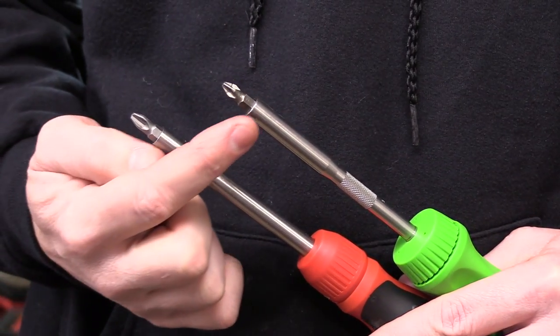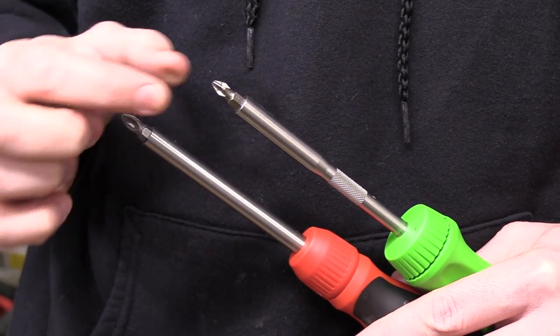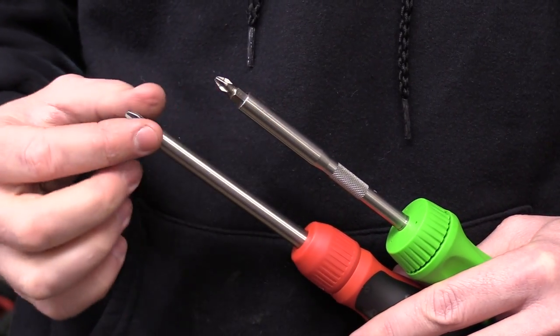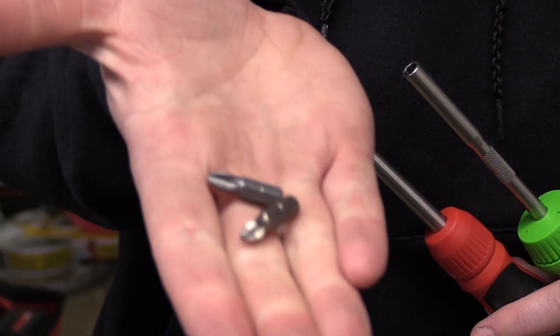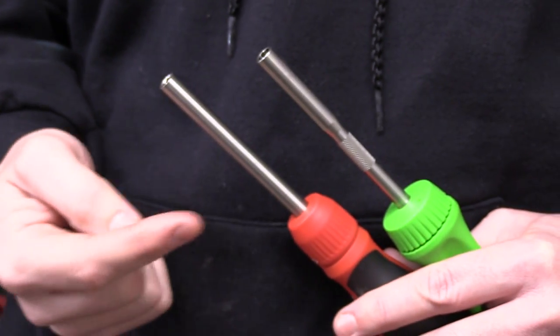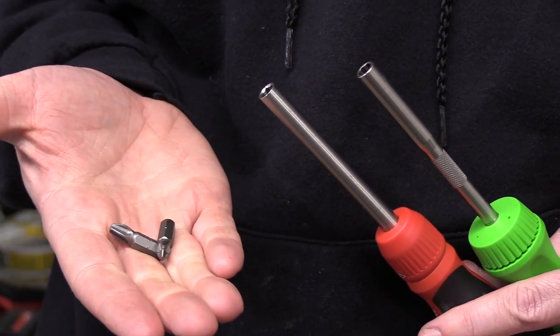Both of these have a magnet in the end which will hold the quarter-inch bits in place, and as you're using it, you don't have to worry about them popping out. There's no collar to pull back to release them — you'll simply grab onto the bit and remove it very easily. Because they're both using standard quarter-inch hex bits, whether you use the ones that come with the screwdriver or buy replacements, they're going to work exactly the same way.